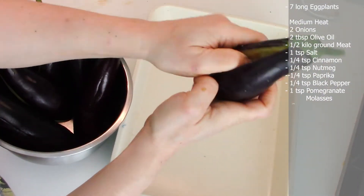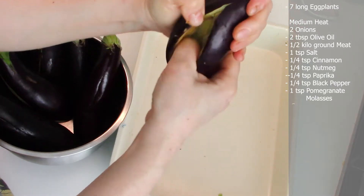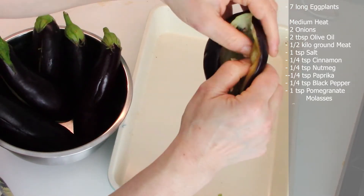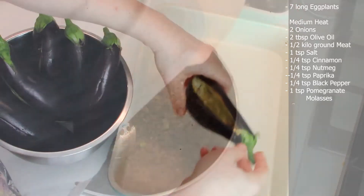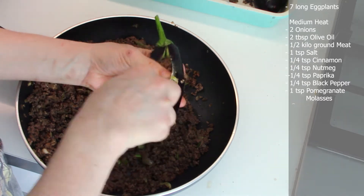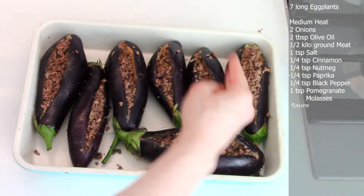Take each eggplant and open it by pressing downwards with a thumb and on the side until it opens up. Fill the eggplant with the loose ground beef, as much as you can fit in, and place in a baking pan.